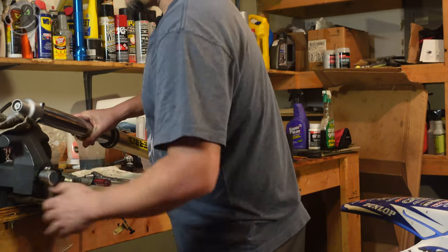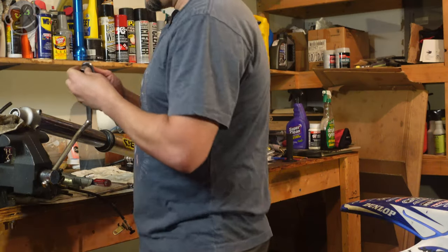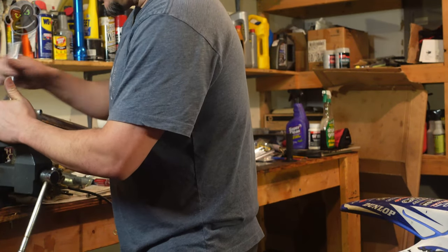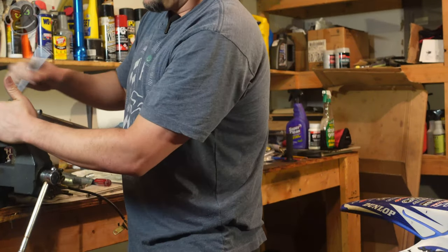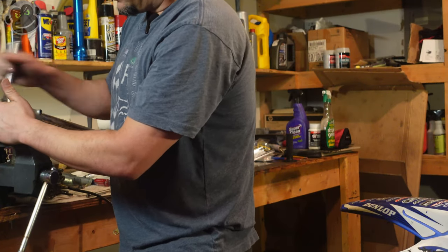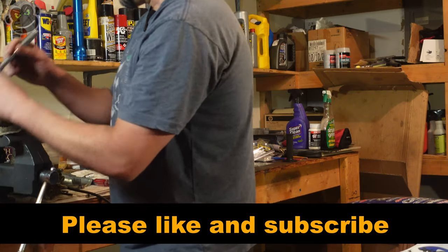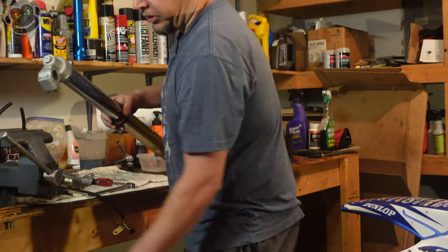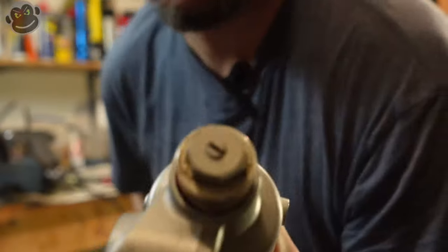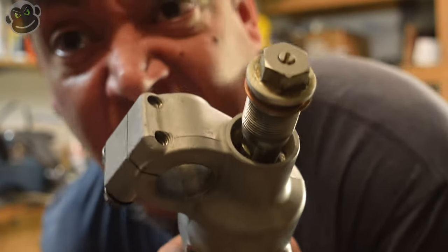If you don't have soft jaws for your vice, you can use a rag. This is a 17-millimeter. Now it's not going to come all the way out — there's another lock nut inside. All we're going to do is loosen it all the way and you'll know because you'll feel the threads start jumping. Once you feel the thread jump, you know it's all the way loose. Then we need to push this guy up.